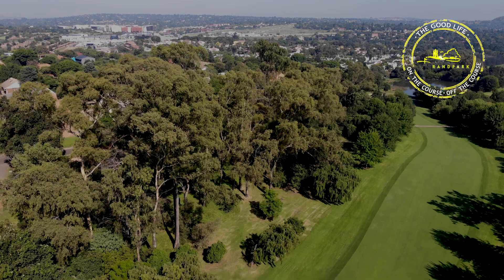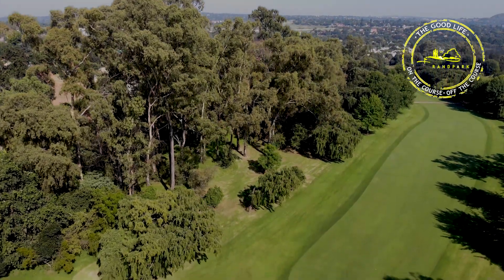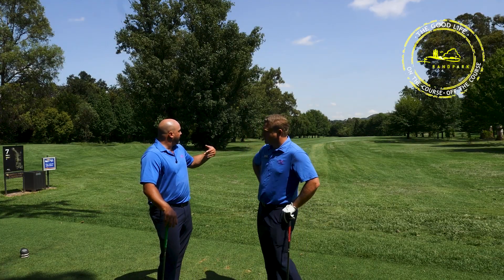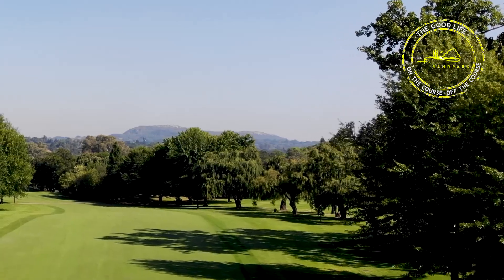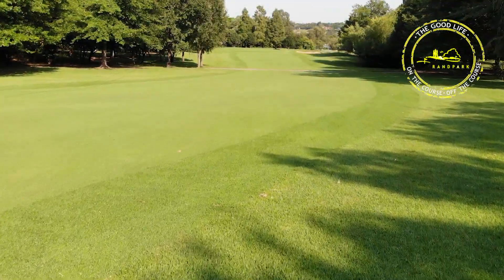Always remember: go left and you're going to be dead — there's no chance of actually getting to the green in two unless you can hit through trees. Try and get more towards the right-hand side before the willow on the elbow, on the corner of the dog leg. That's a really good open spot with a good line back into the green.